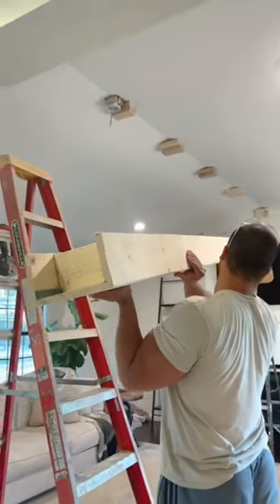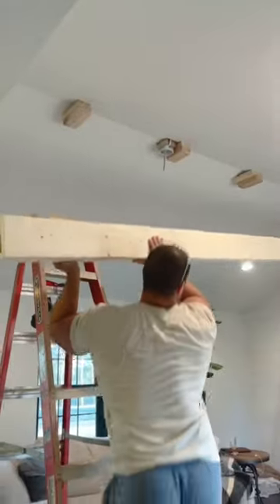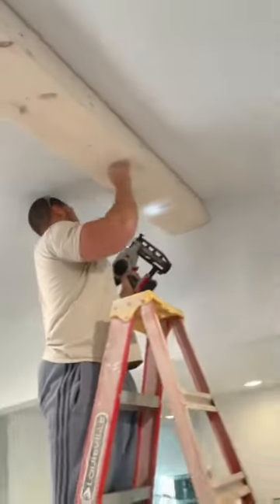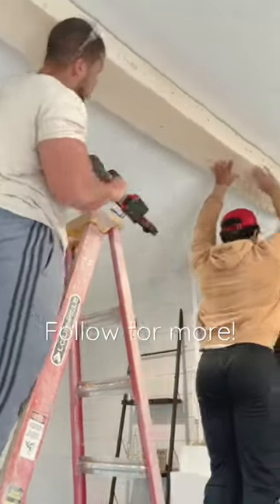Now for install: we attached 2x4 blocking to the ceiling, sized to fit snugly inside of the beam, and then we shot in some finish nails to temporarily hold it in place until properly screwing. Next up is the stain.